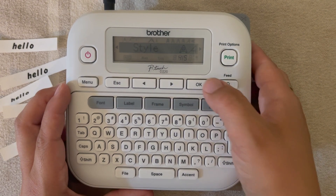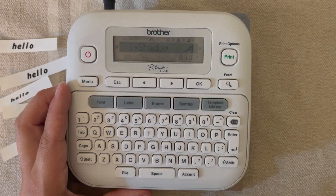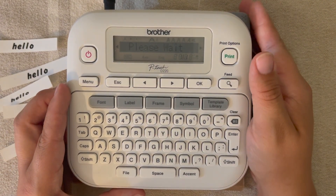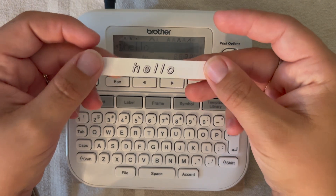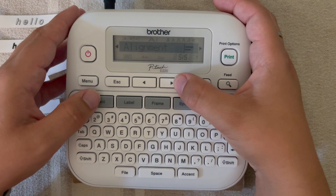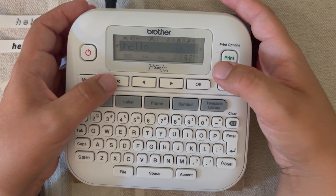We'll go ahead and hit font, we're going to arrow until we see the word 'style' and hit okay. Now you have quite a few options: you have normal, bold, italics, outline, shadow, and you can get some combinations in here too. I'm going to do italic shadow just because that's fun. We hit okay, it was accepted, and we're going to print and cut it. You'll notice it's that same word but now with an italic kind of shadow — a fun little style. Again, to get there: go to font, arrow until you see the word 'style', hit okay, then arrow through your options until you find one you like best.